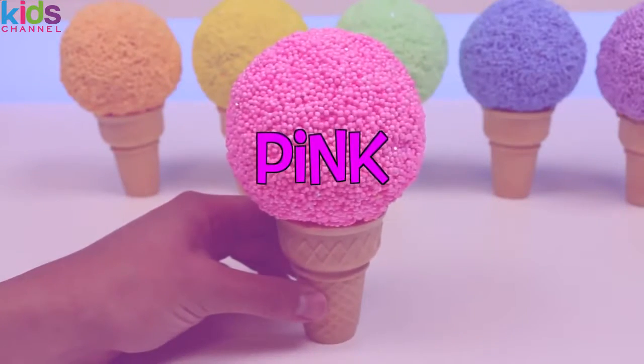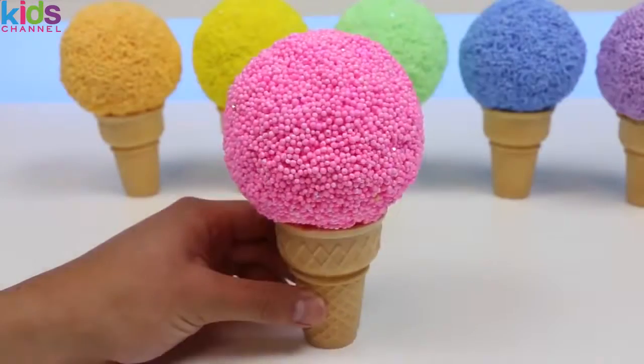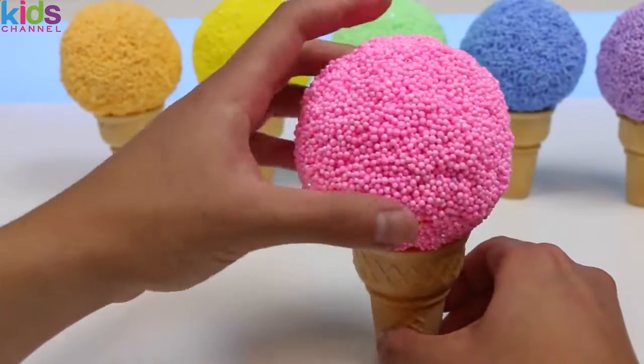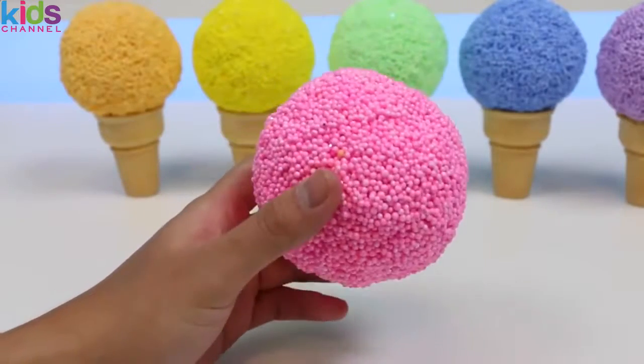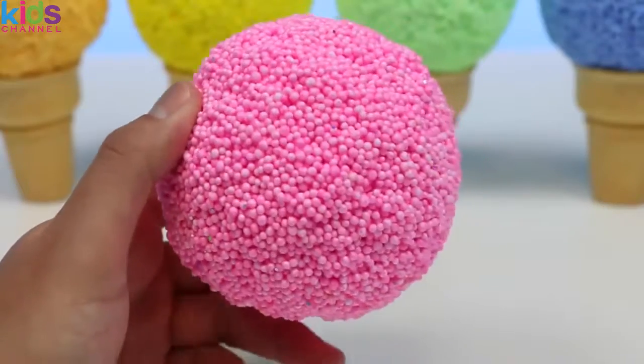If we had to give it a flavor, I'd say bubblegum would be a good call — what do you guys think? Let's check out this pink play foam ice cream because there's a nice little surprise inside. In order to get the surprise, we have to melt the ice cream.